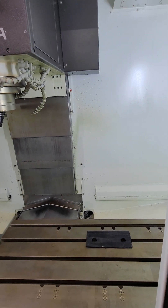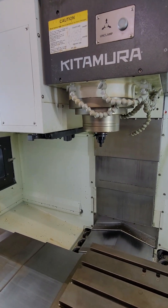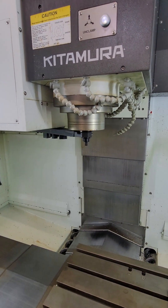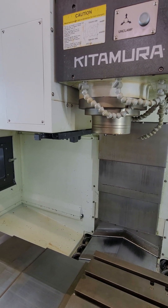Okay, we will go ahead and do a tool change here. A little problem there.